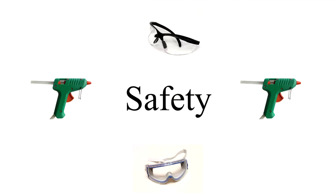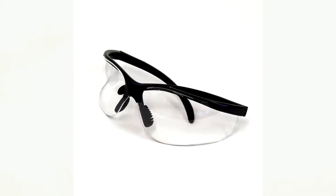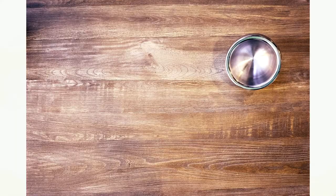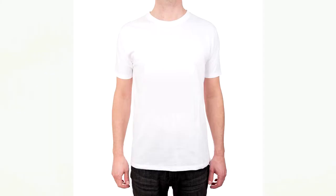When using the glue gun, hair longer than shoulder length must be tied back and safety goggles worn. Do not touch the tip or sides of the glue gun. If you get hot glue on your skin, wipe it off on the table or clothing immediately to prevent serious injury. Do not leave hot glue guns unattended.